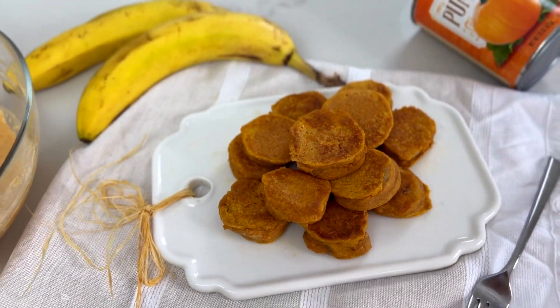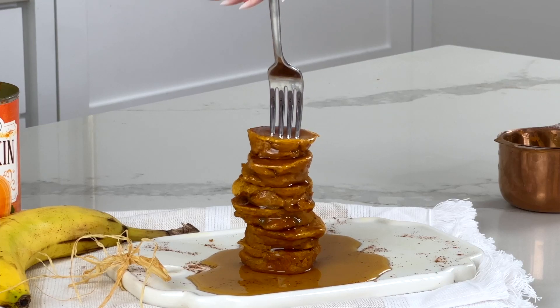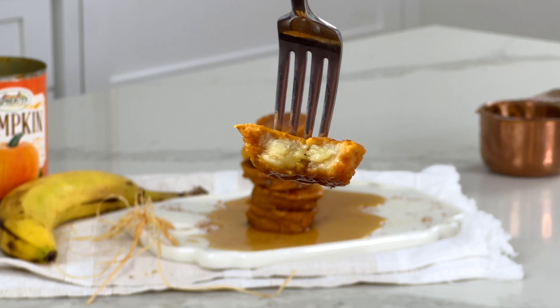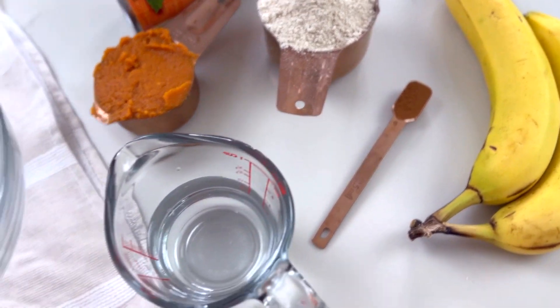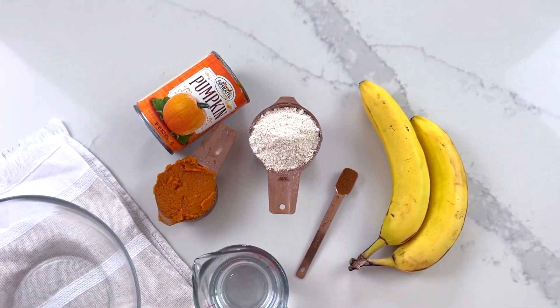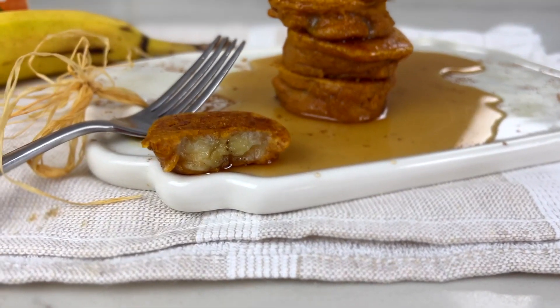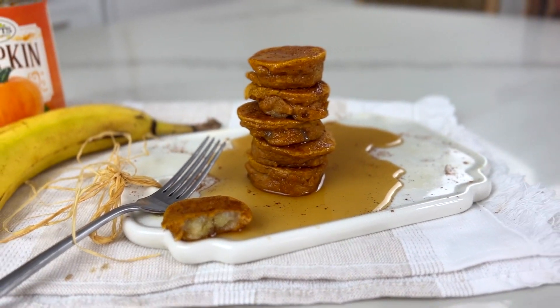I took the viral banana slice pancake bites and transformed them into the coolest fall breakfast — we added pumpkin and fall spices. These little pancake bites are not only adorable and fun to eat, but they're packed with protein from the pancake mix and added nutrients from pumpkin puree. If you have picky eaters like my kids who literally only eat frozen pancakes and bananas, this is the perfect introduction to something new. Everything is better when it's mini, and even better on a stick or skewer!